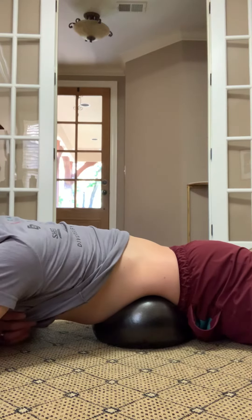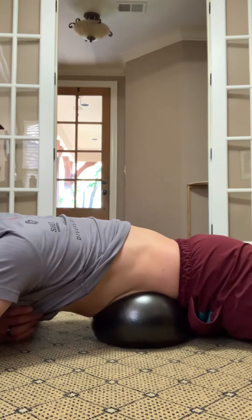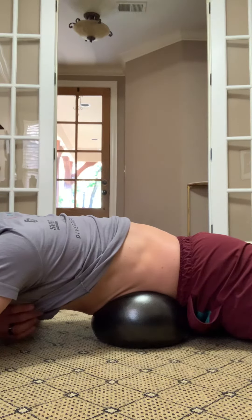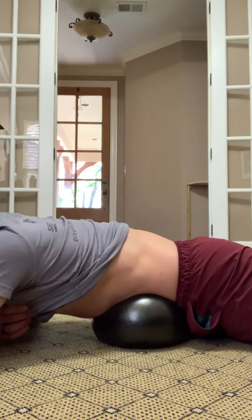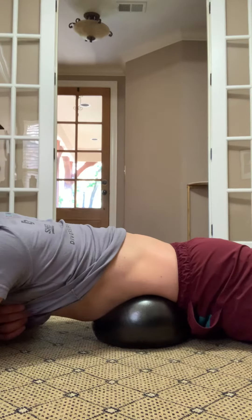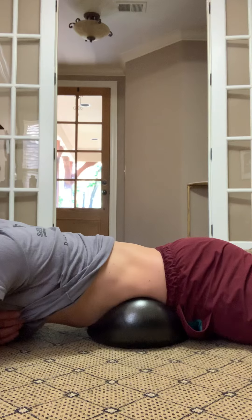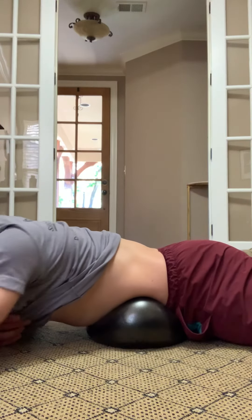Then we're going to inhale for four seconds, squeeze your core at the top for four seconds, and then exhale for eight — really sinking down into the ball.